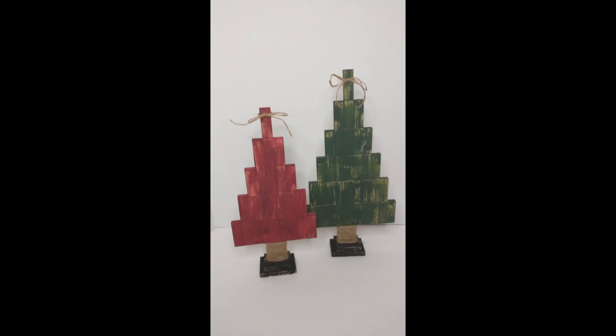Hey everyone, it's Jamie. Welcome back, and if you're new here, welcome. Thank you for clicking on this video and don't forget to hit that subscribe button. In today's video, I'm going to show you how I make these rustic looking wooden Christmas trees using the Tumbling Tower game from the Dollar Tree. So stick around to see how I do this.